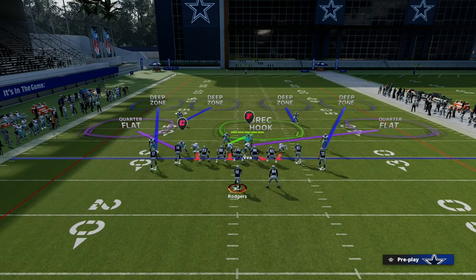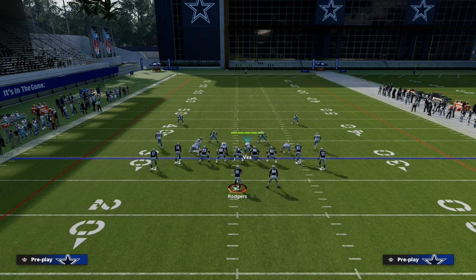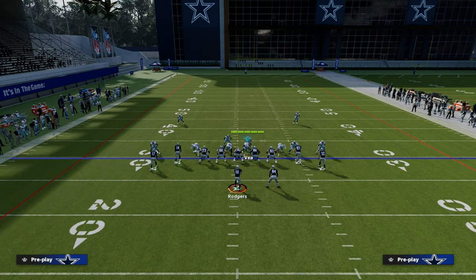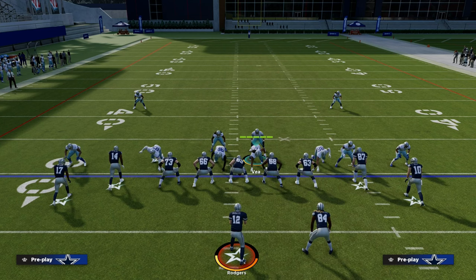What I like to do is I want my nickel corner on the side of the running back — that is the 3-receiver side of the formation. I think that it makes the most sense to align the defense this way, just given what we're going to struggle to defend.